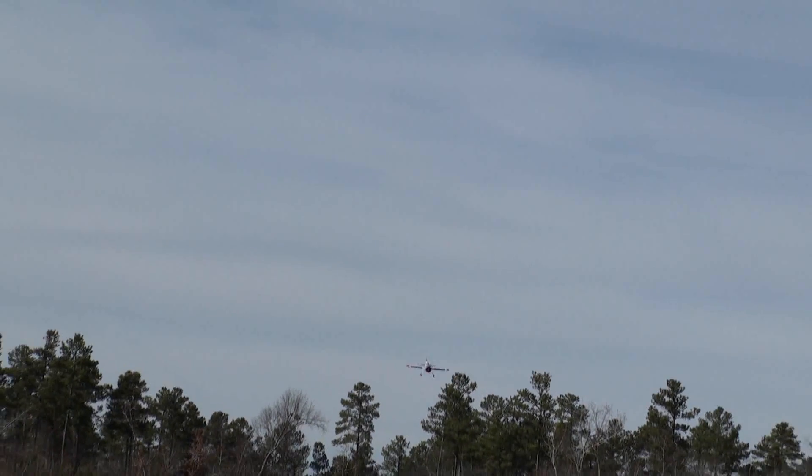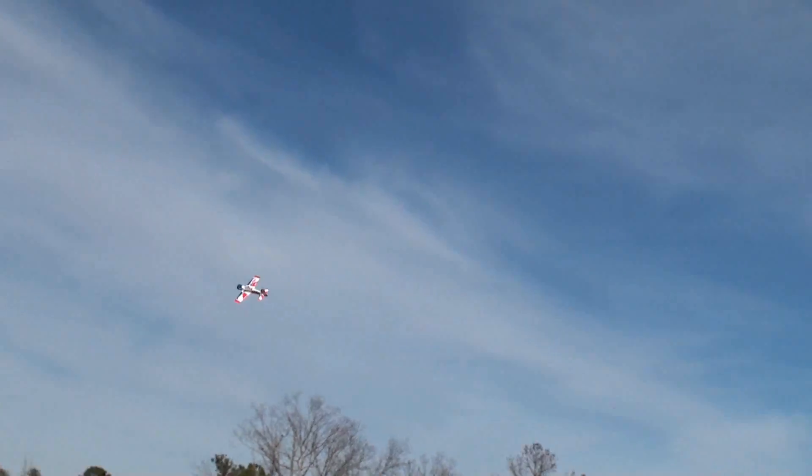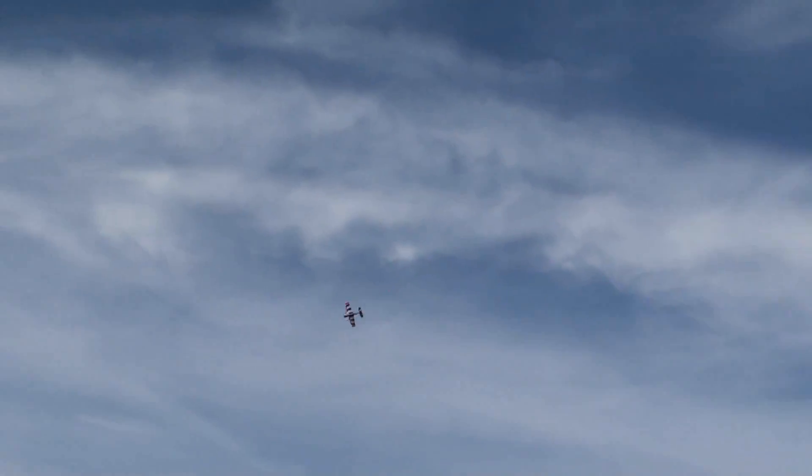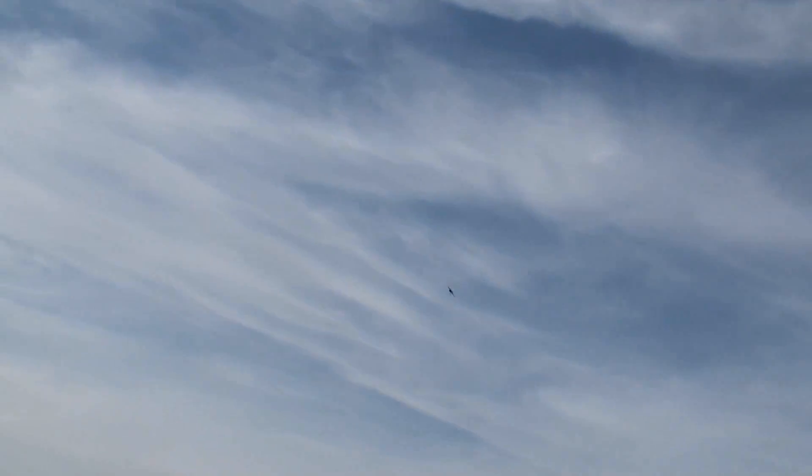Nice spin dive. Now for a quick flyby, and let's buzz Candy the cam gal. Now check out how axial the rolls are. That's awesome. Looking pretty good. Now let's get right into some inverted flying. And now let's get a flyby fast and inverted.